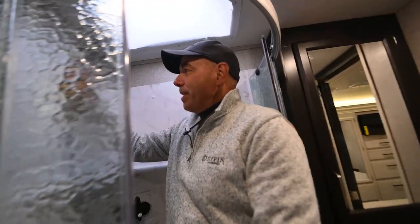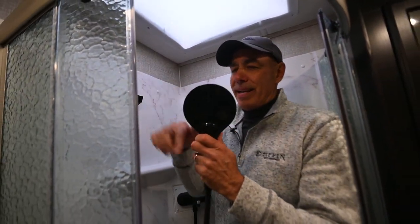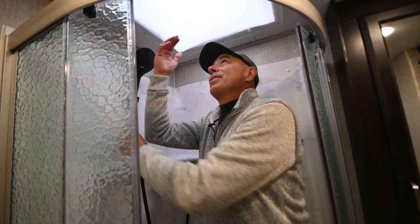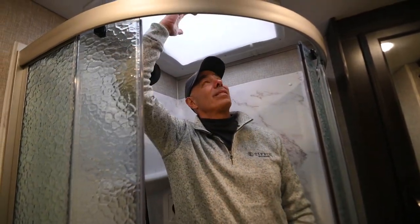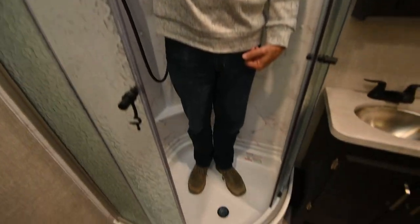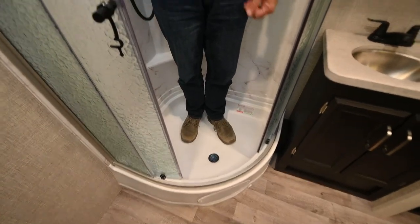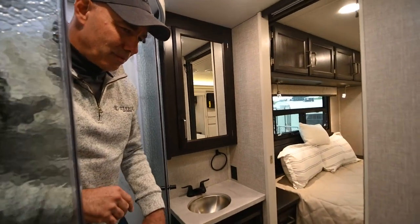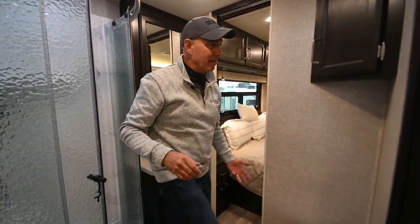In 2023, Jayco gave you a nice big shower head, which is great — and the ceiling is really tall. I'm six feet tall and I could be much taller and still have plenty of room thanks to the skylight. Tall folks will find it very comfortable in here. It's not a huge bathroom, but it's big enough.